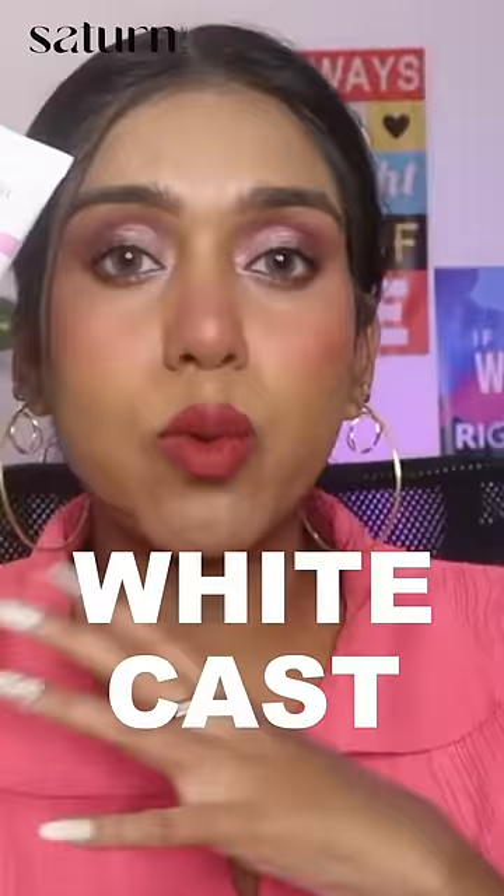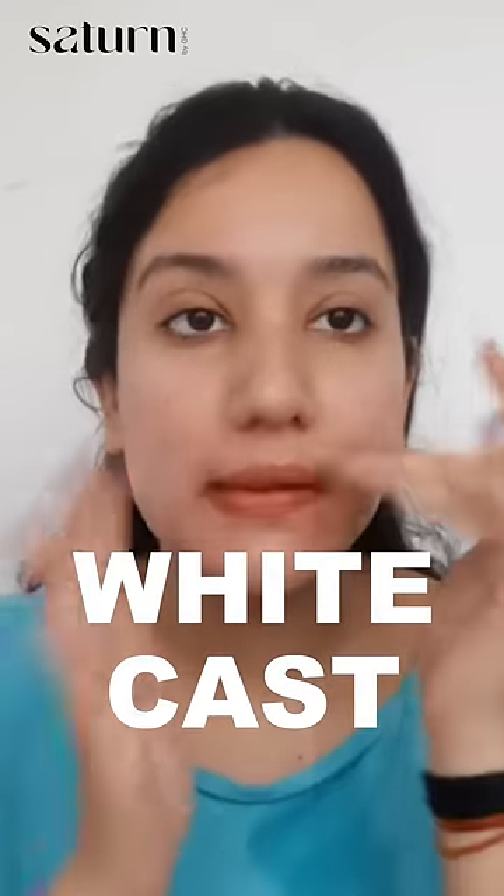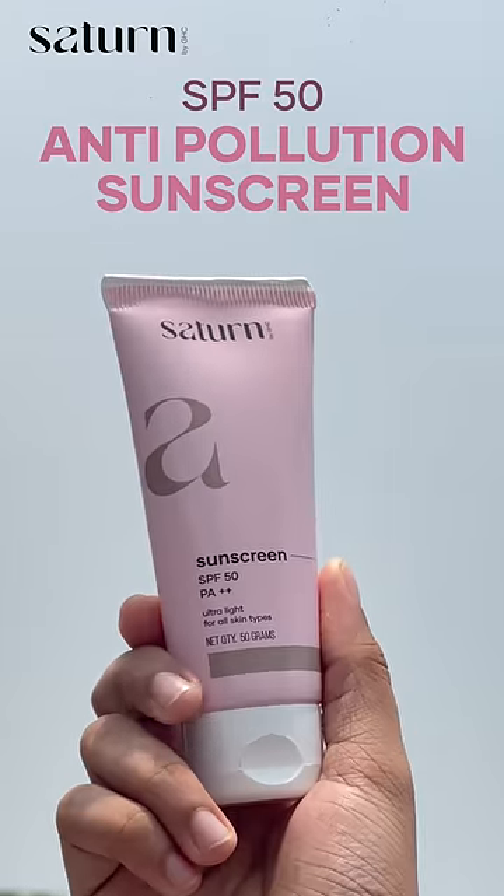You hate your sunscreen because of white cast — white cast is a big problem. This is the SPF 50 anti-pollution sunscreen.